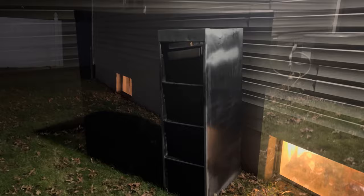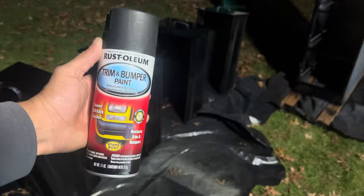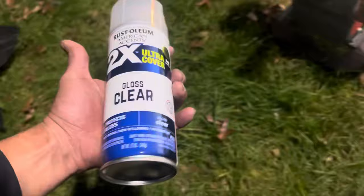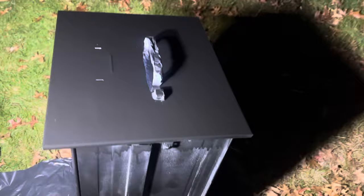Everything got two coats of primer. Now I'm going to get my paint. Here is the paint I'm using — I'm gonna do two coats on everything, and maybe depending on how it turns out I might add some clear coat. It's looking okay so I'm gonna do a second coat and maybe the clear coat if I have time.